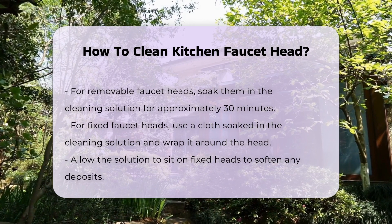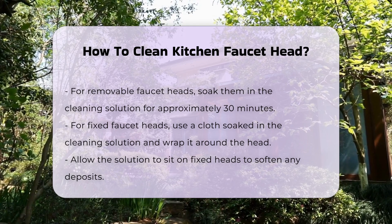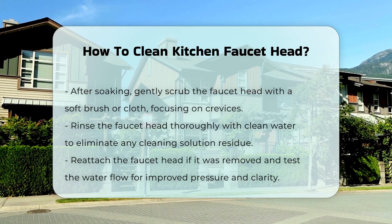After soaking, scrub the faucet head gently with a soft brush or cloth. Pay attention to any crevices where dirt may hide.